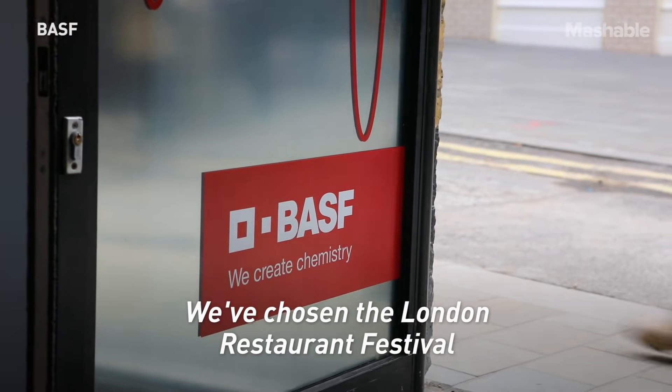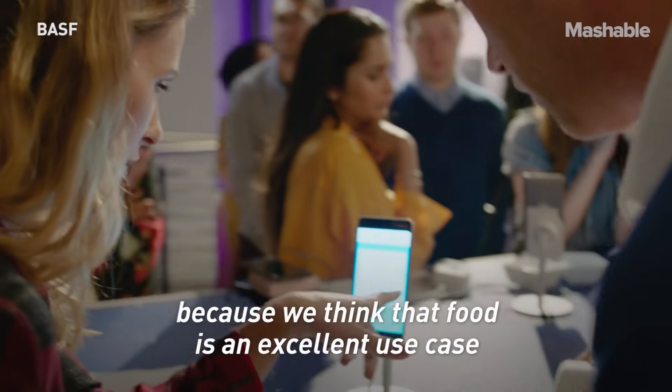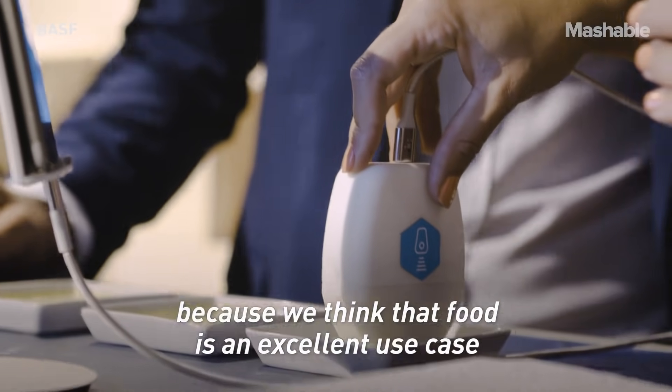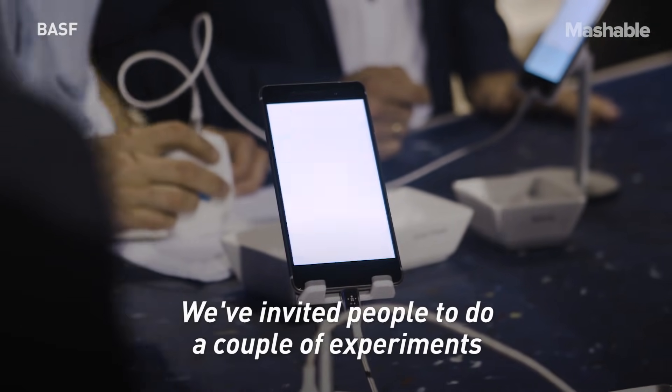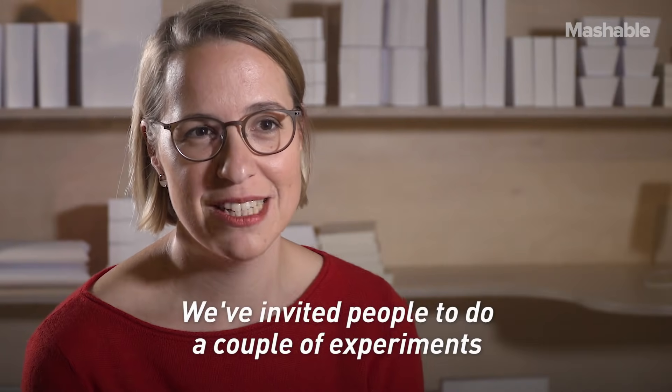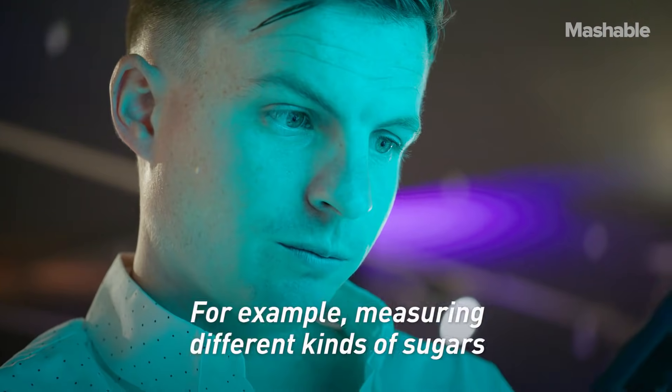We've chosen the London Restaurant Festival to present the HATI 6 spectrometer for the first time because we think food is just an excellent use case for people to experience the technology for themselves. We've invited people to do a couple of experiments here with the HATI 6 spectrometer — for example, measuring different kinds of sugars or measuring through plastic packaging of their food.